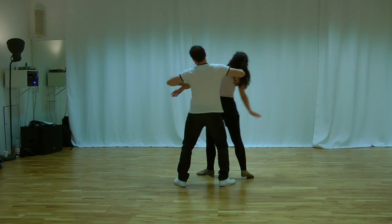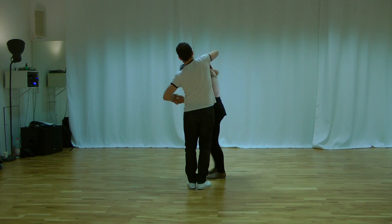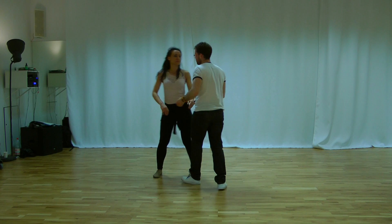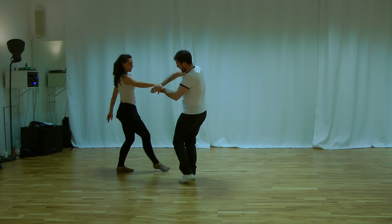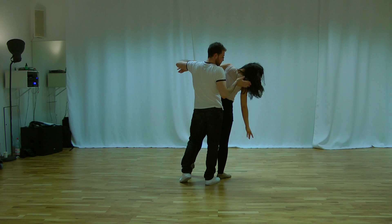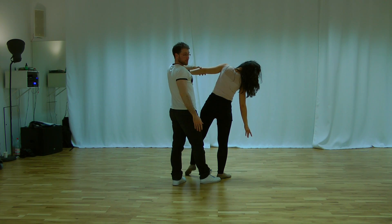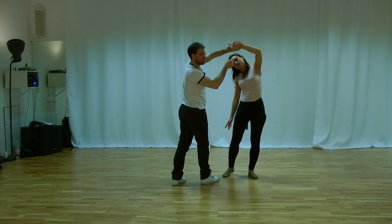We go. One, two, three. One, two, three. For this step, we explain very quickly. We open. We change the hand. We wait for the lady. And we go together to the side. From here, my hand on the shoulder blade. And I have to get my partner with the link arm, because otherwise she would go in this direction.